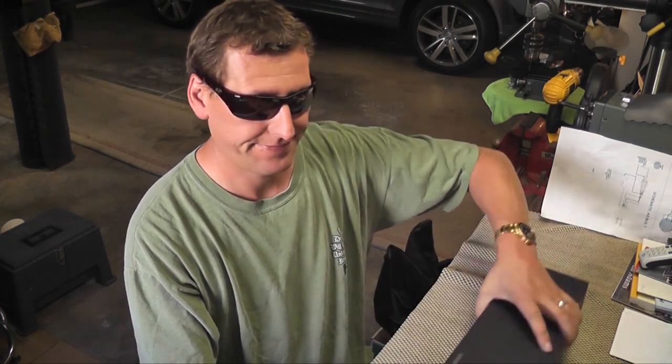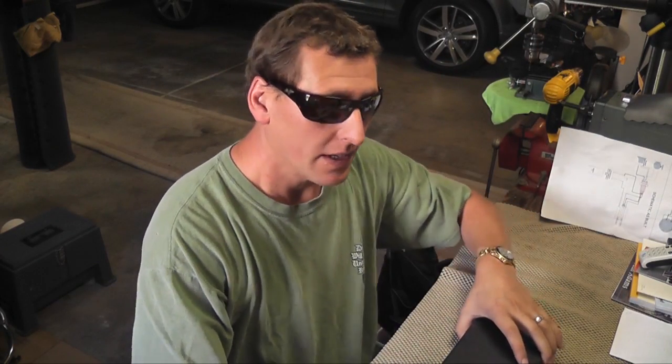Hey dude, how's it going? Sorry if it's kind of hard to hear me. The air conditioning's running, fans are running — things are running everywhere.